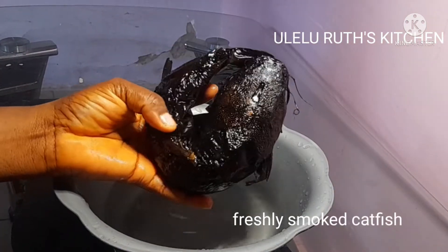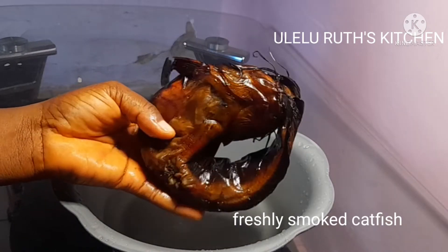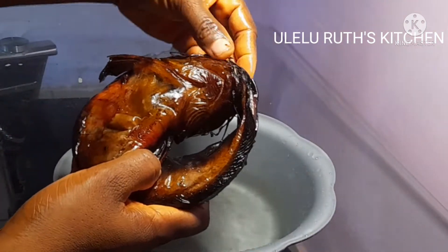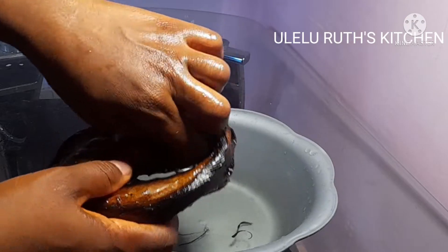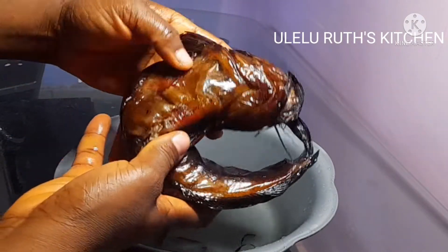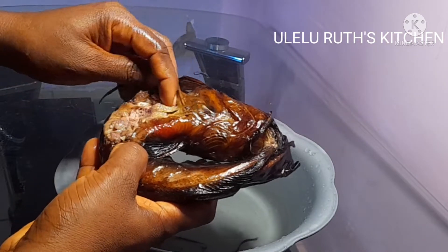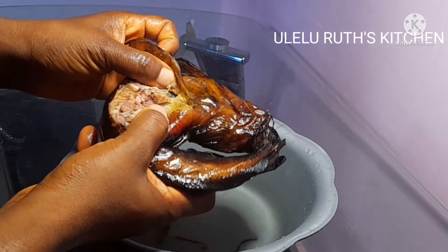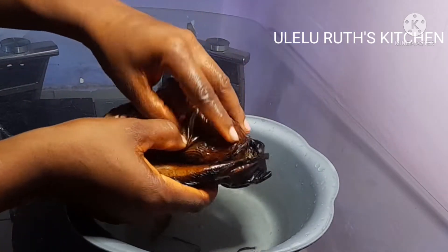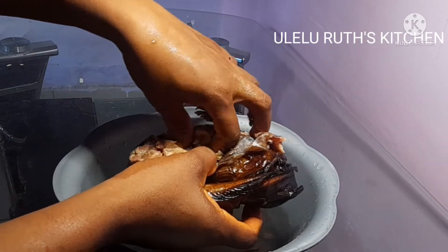In this recipe I'll be using freshly smoked catfish. You could use any fish of your choice, but I choose to use catfish. I'll go ahead and wash this, removing all those whiskers on the catfish because I don't like them. Then after that I opened it a bit to take off the skin because I do not want to eat that in this yummy slimy okra soup.